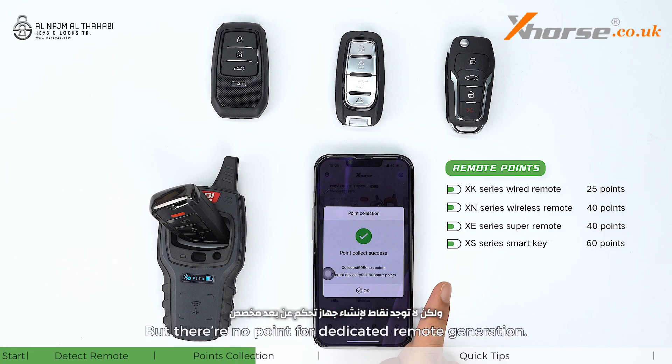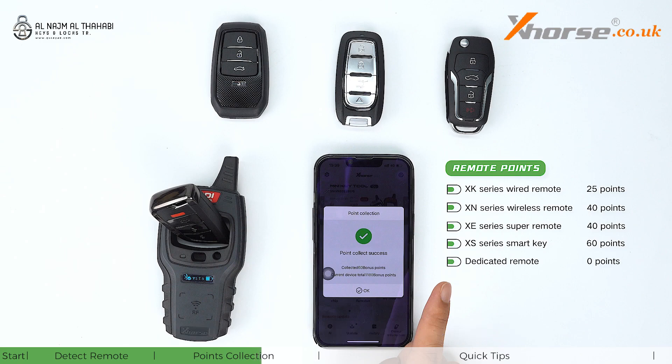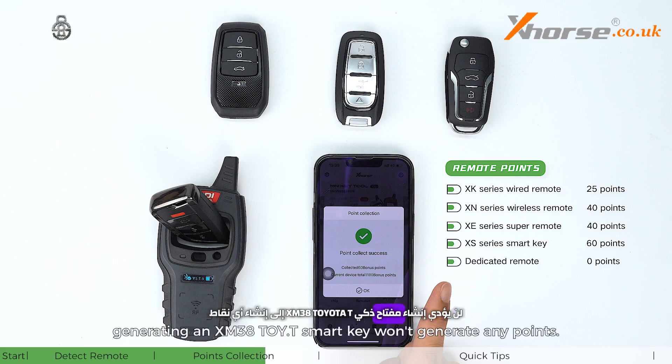However, there are no points for dedicated remote generation. For example, generating an XM38 Toyota T smart key won't generate any points.